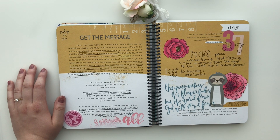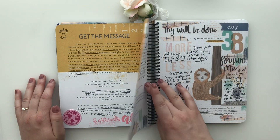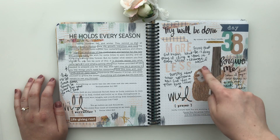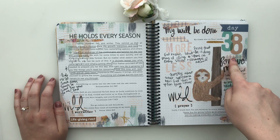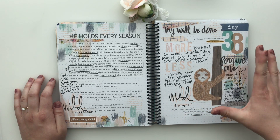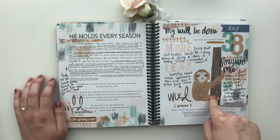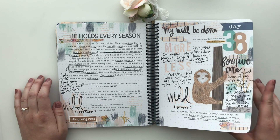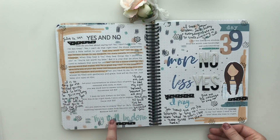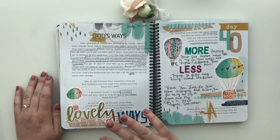Again, using the All in All stamp set from Sweet and Sassy Stamps — 'I Surrender All.' And this is another one of my favorite pages. I have the sloth from the Take It Slow set, a couple of my Printable Prayer Phrases, and some stamps thinking about how God holds every season and we need to cling to him through wild prayer and surrender. Here I have the Printable Prayer Phrases — they come in blue, pink, and black, all in one set.